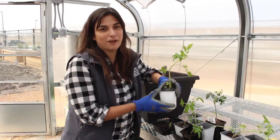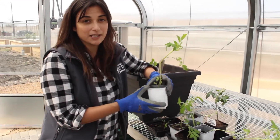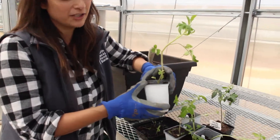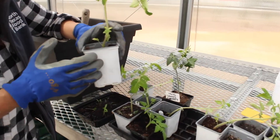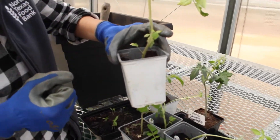These guys are ready to get potted up and I want to bring you in close to show you a few of the reasons why we're doing this. These tomatoes have an indeterminate amount of growth so they'll continue to grow, and we want to get these plants to have a huge root system.